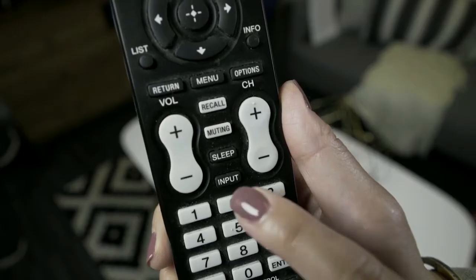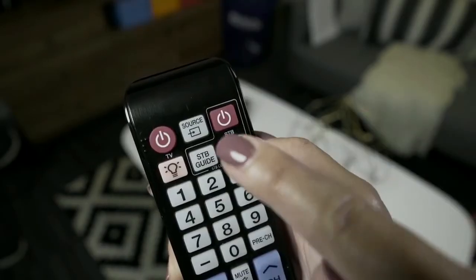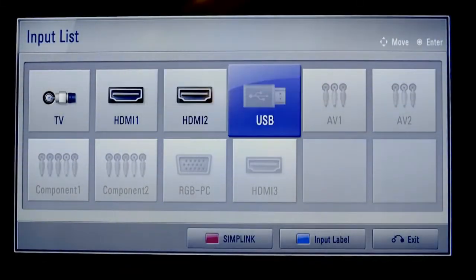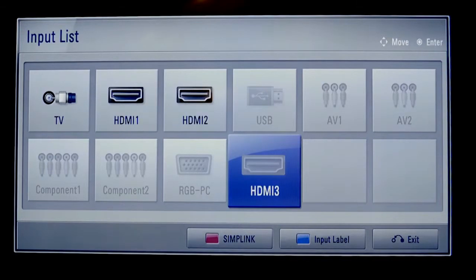Now, on your TV remote, look for the button labeled Input or Source, or something similar, to toggle to the same input you used for the Roku Streaming Stick Plus. Don't worry, you won't see anything on the screen just yet.